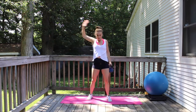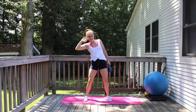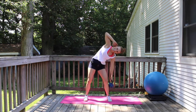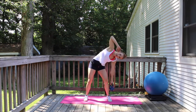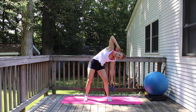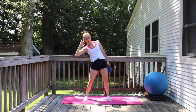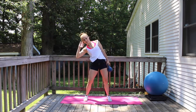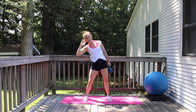Bring it to the other side. Hand behind your head, elbow wide. Let's go for 20, 19, 18, 17. Beautiful. 16, 15, 14, 13, 12. Come on, 11, 10, 9 and continuing down through 1.